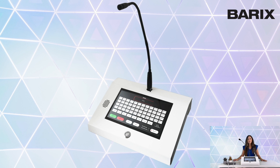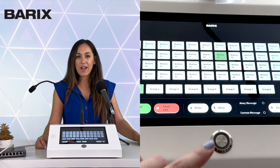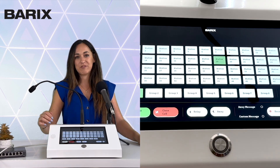Now let's talk about what makes it so special. First, feast your eyes on its high-contrast capacitive 10.1-inch touchscreen — it's like using your smartphone, smooth and responsive. For clear and professional audio, the PS Touch comes equipped with an available microphone along with a built-in 5-watt output speaker. It also has a real Talk button that gives you tactile feedback, letting you know that your command has been registered.